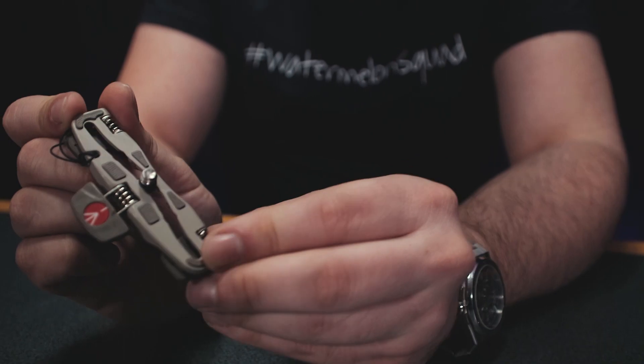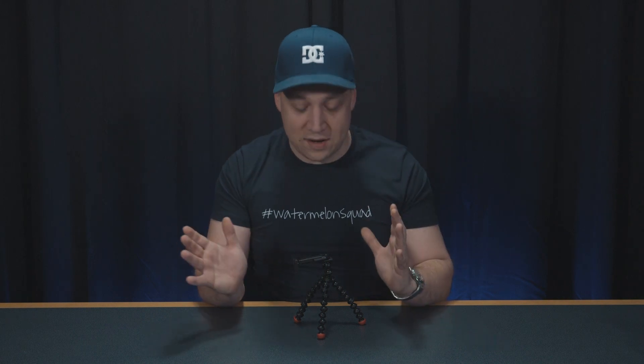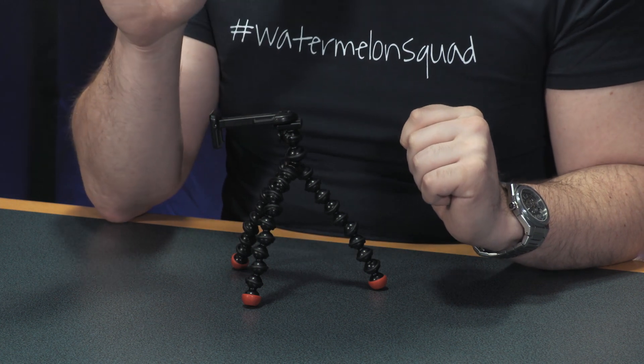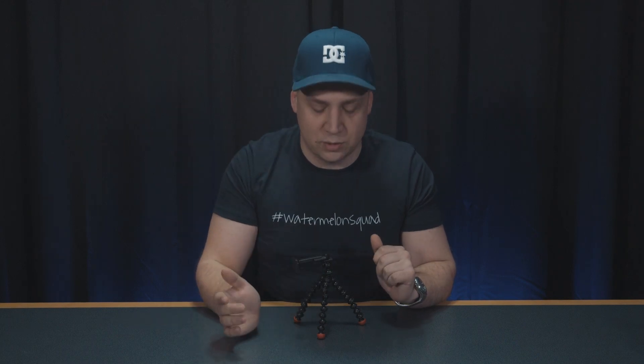Coming in at number two on my list is the Joby Griptite Gorillapod for smartphones. This retails from around 15 to 25 pounds. For me, the Joby Griptite is the only Gorillapod I would recommend for any type of content creator, and that's because it doesn't suffer the same problems as the bigger brothers in its model range.